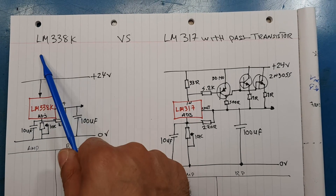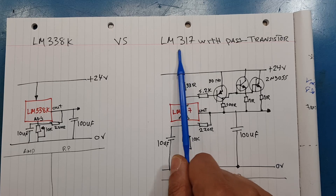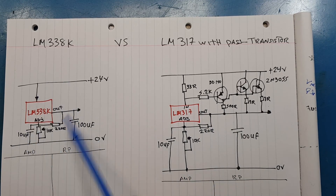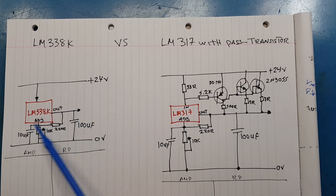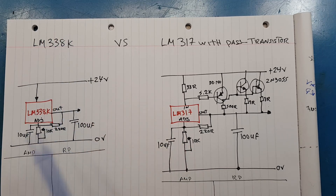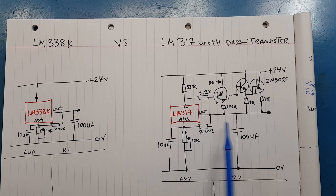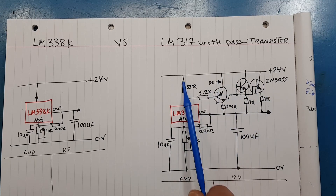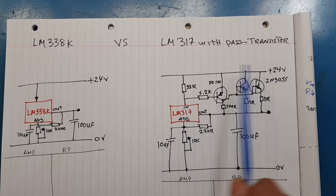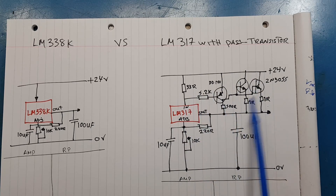In this video we're going to have a look at the LM338K versus the regular LM317K with pass transistors. We're going to see what the differences are between them, because we're going to look through the scope to see the performance. We'll see if the pass element, being outside of the LM317, affects its performance or if the LM317 can regulate everything on its own.